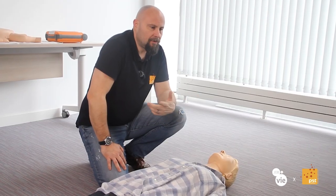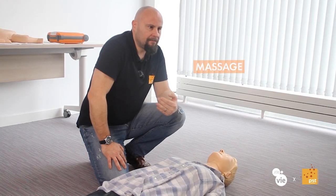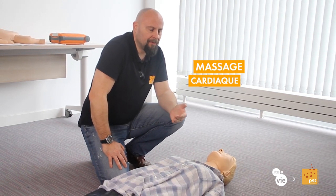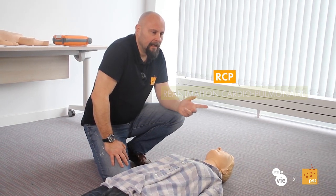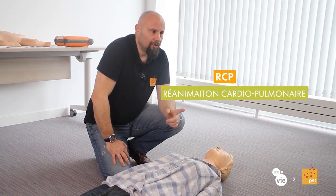We just examined the victim and arrived at the result that this person is unconscious and she doesn't breathe anymore. The technique we need to perform is a cardiac massage. We commonly call it a cardiac massage, but technically we call it RCP — Réanimation Cardio Pulmonaire.